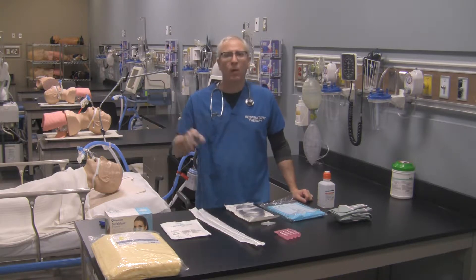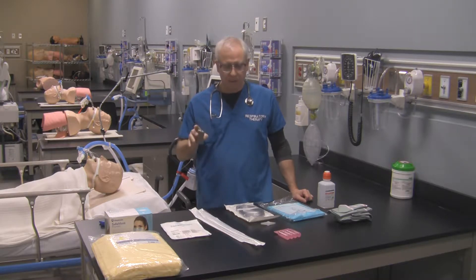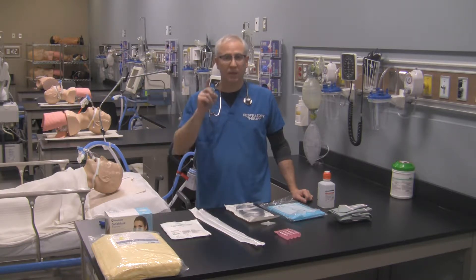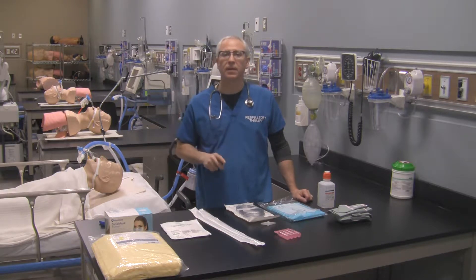Now that we know what type of equipment we require in order to successfully suction out the patient, let's go ahead and set up our area so we can successfully suction out this patient using open suction sterile technique. We're going to set up our field and hopefully get that set up appropriately so we can suction out our patient.